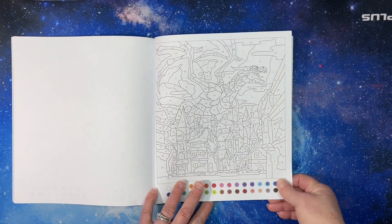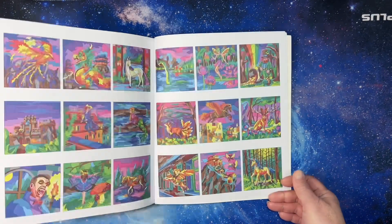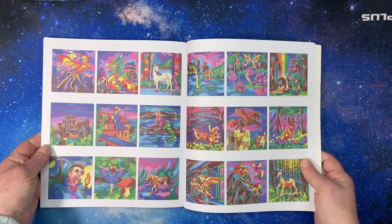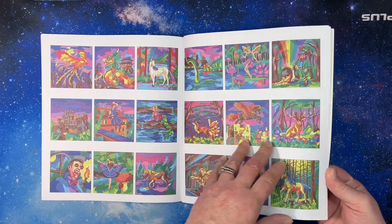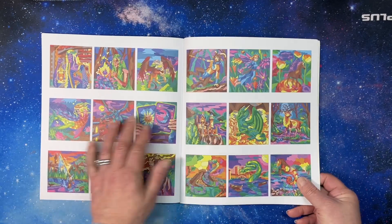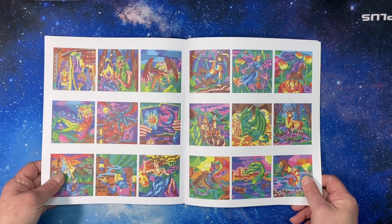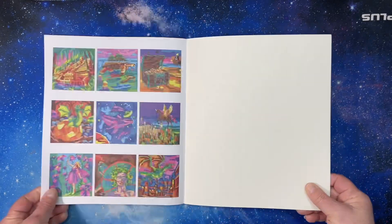Leave now if you don't want to see the answer key. Here are what the pictures look like when you've colored them — of course varying depending on what colors you use. If you switch things up it reminds me of the Zendoodle coloring palette, very similar. Beautiful pictures though.